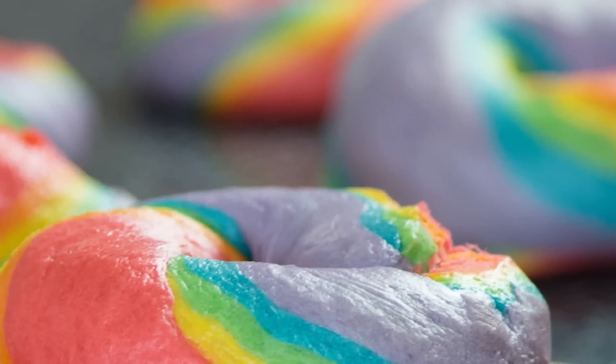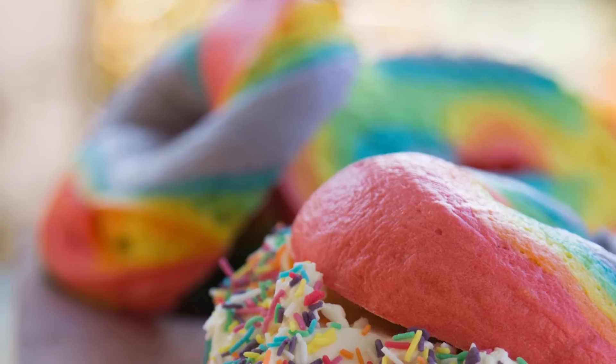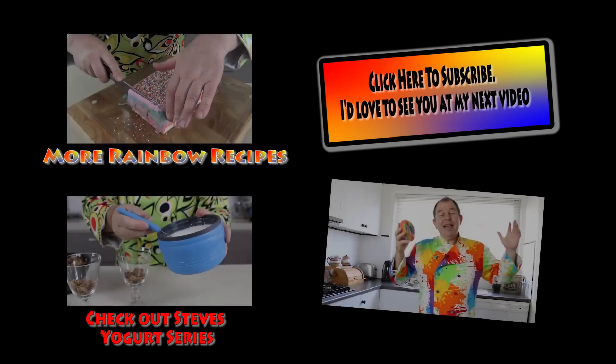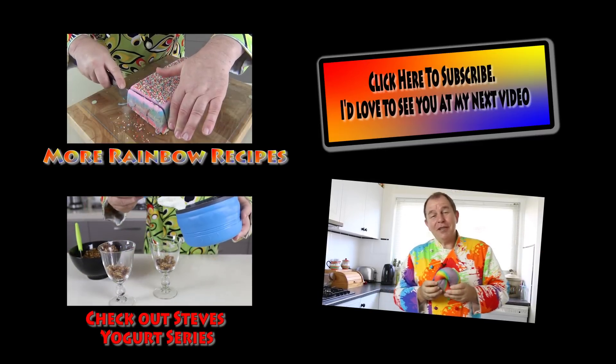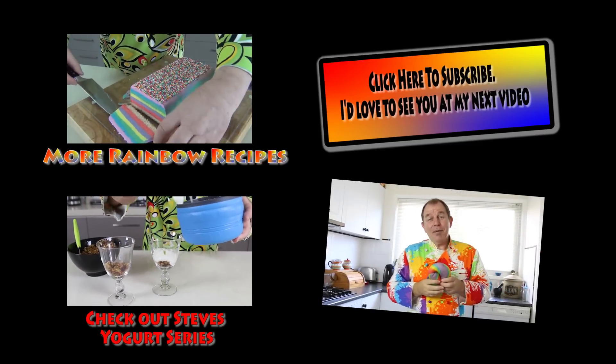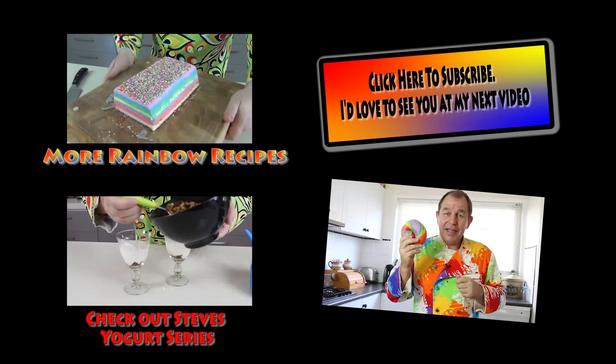There you are — rainbow bagels! Wherever you are in the world you've no excuse not to give them a try. A great thanks to Scott for the inspiration. I'll leave you to share any pictures with me on social media if you give this a go, and comment down below — be good and I'll see you in the next video. It's been heaps of fun making these. I'm going to leave a link to my rainbow playlist, and I am going to make funfetti cheese next — fill this thing up and enjoy!